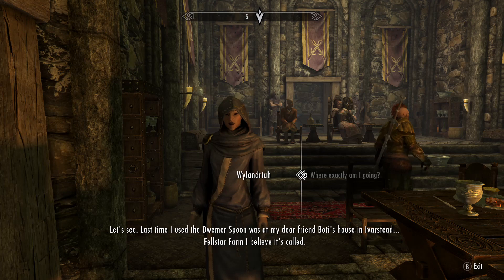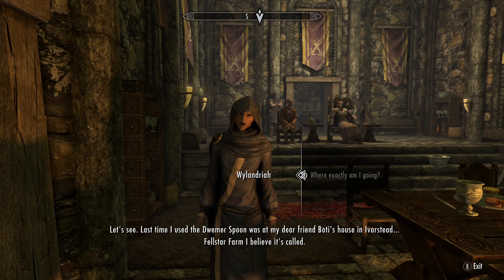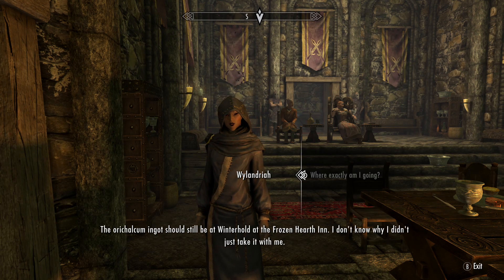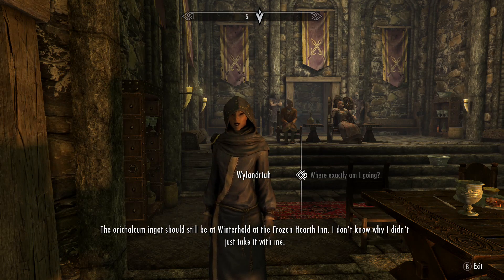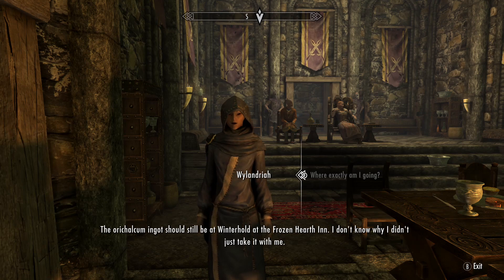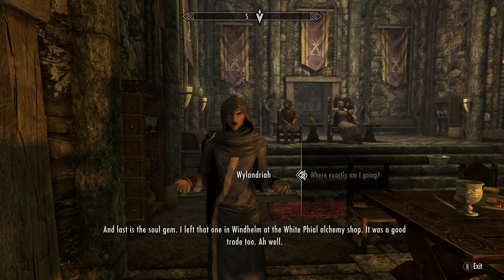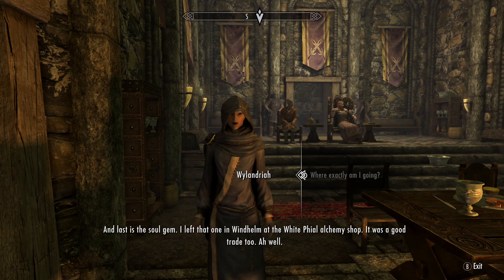Last time I used the Dwemer Spoon was at my dear friend Bodhi's house in Ivarstead — Felstar Farm, I believe it's called. The Aurichalcum Ingot should still be at Winterhold at the Frozen Hearth Inn. I don't know why I didn't just take it with me. And last is the soul gem — I left that one in Windhelm at the Whitefall Alchemy Shop. It was a good trade, too.